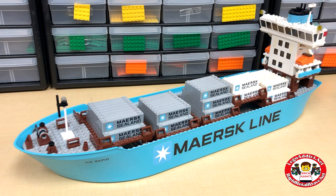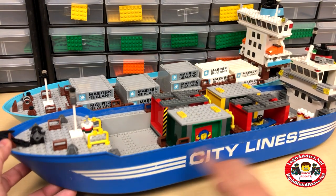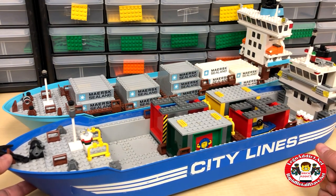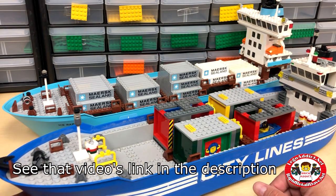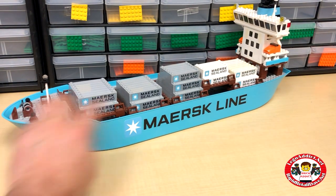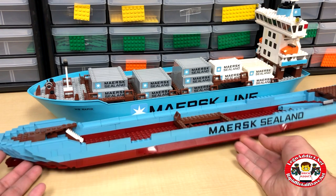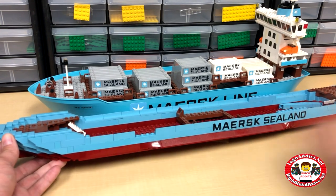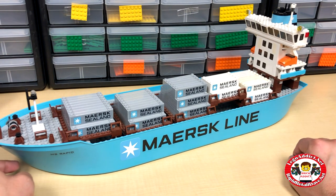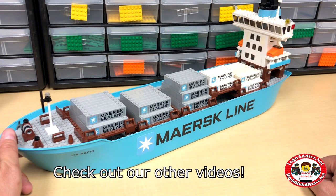So how did we get this end result? We took a city line ship, used the hull, took the stickers off, and painted it. In our Maersk video from three or four months ago we show you the process and the paint we used. We painted it Maersk blue — actually it's a medium azure color. We then took the 2004-2005 Maersk Sea Land ship, took the parts off of that one, and had to finagle some things a bit, but this ended up being the final result. We've been asked for a long time to do a video on this.